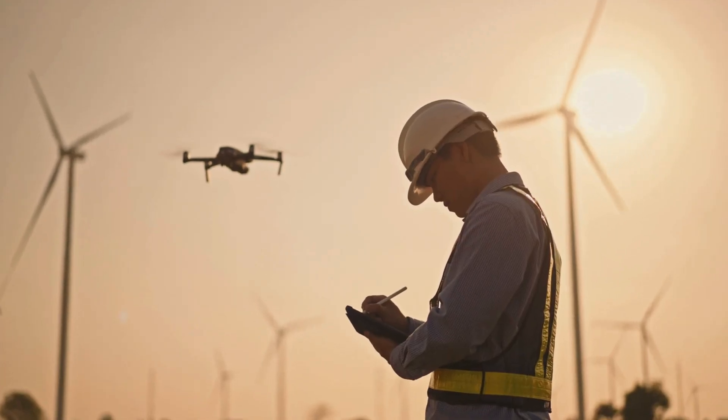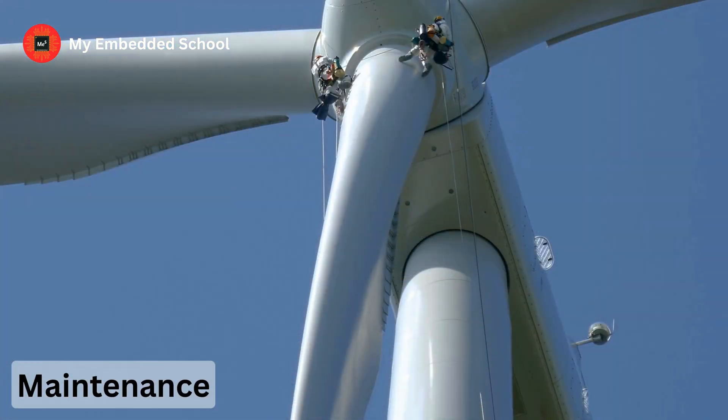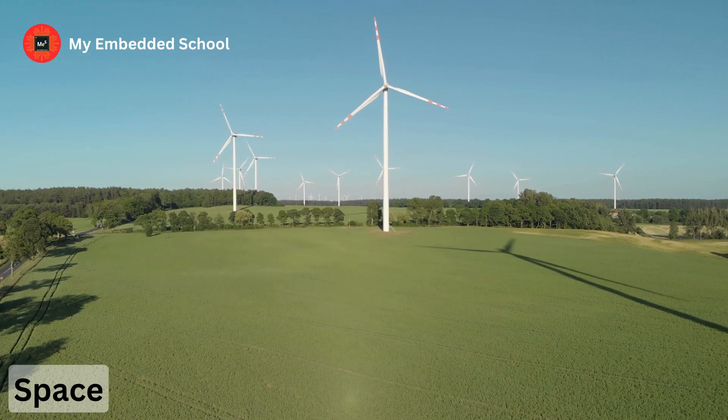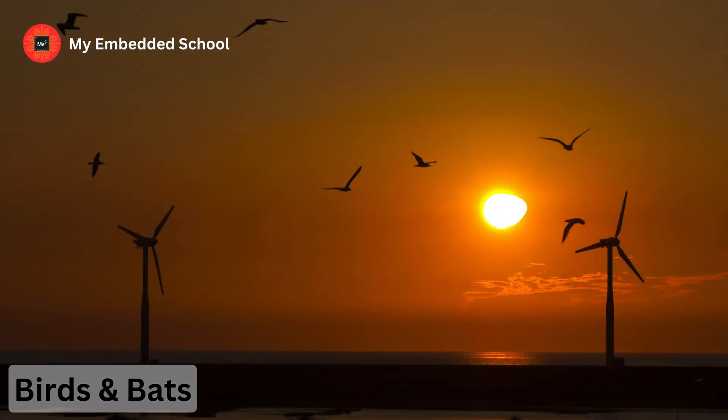But like anything else, they have their drawbacks. They can be quite noisy, require a good deal of maintenance, and need a lot of space and wind to operate efficiently. And let's not forget their impact on our feathered friends, causing harm to birds and bats that venture too close.